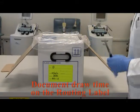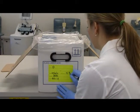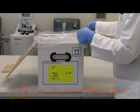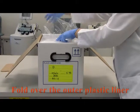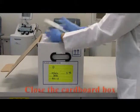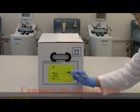Document draw time on the routing label of the transport container. For shipment, fold over the outer plastic liner. Close the cardboard box. Complete the routing label.